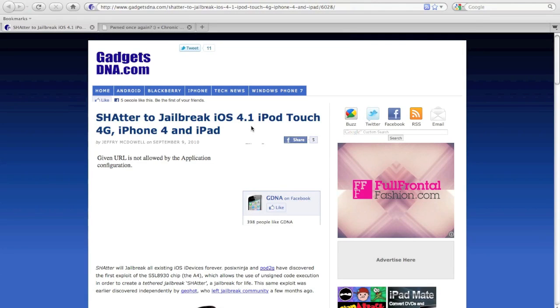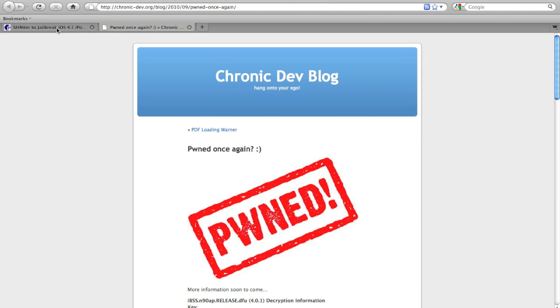Hey guys, this is Jake's Tutorials and today I'm going to be talking about the new jailbreak for iOS 4.1. Both links will be in the description — one from Gadgets to DNA and one from Chronic Dev.